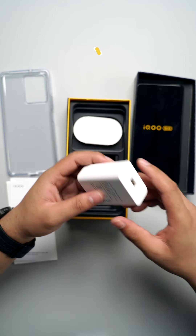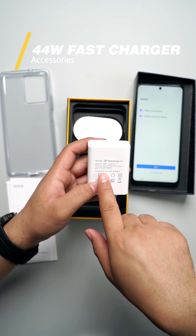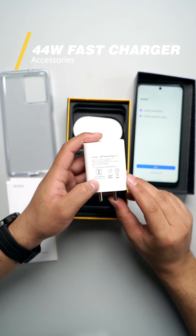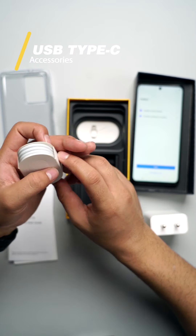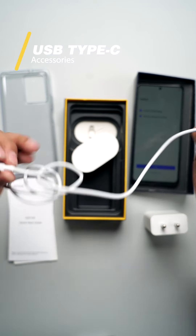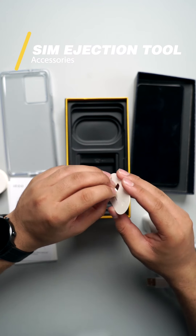There's a charging adapter right over here. As per the specifications, the output voltage is 11 volts and 4 amperes, so basically it's a 44-watt fast charger. Moving on, they also provide you a USB cable — it's a USB Type-C cable, since the phone uses Type-C. And lastly, you have a SIM ejection tool.